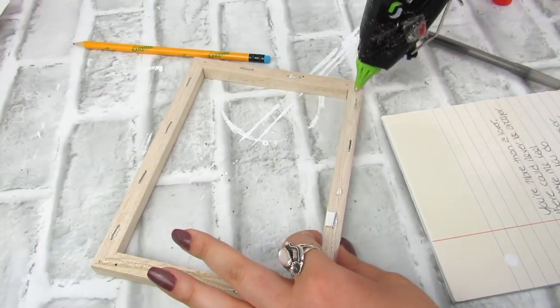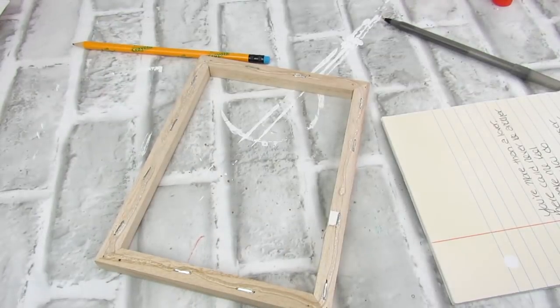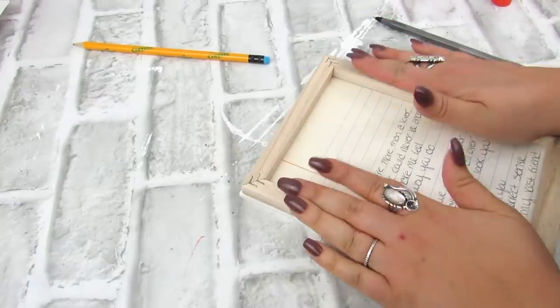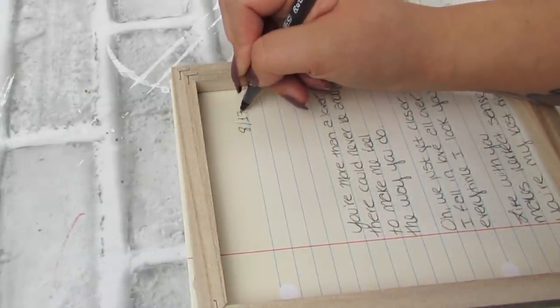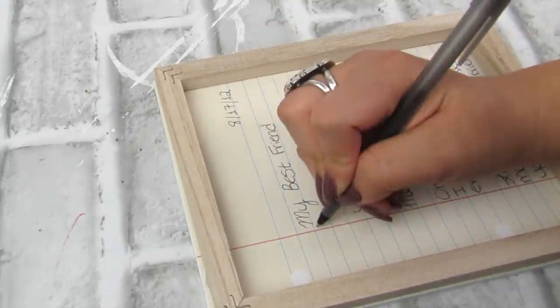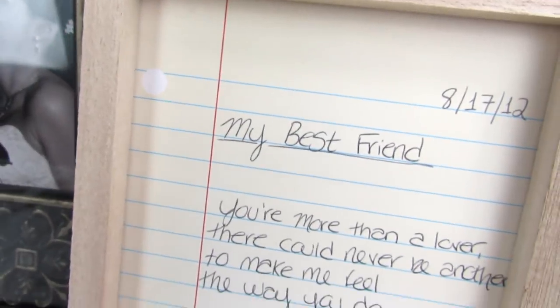Let me know down in the comments what is your wedding song — I always love to know that. I just thought this would be really cute. So once you write whatever your message is on this piece, you just hot glue the frame back on, and then you have something really personalized. I decided to add our wedding date to this just to make it look a little more like a note that you would write. I love that this is something I can have that's sentimental in my home, but also decorative.